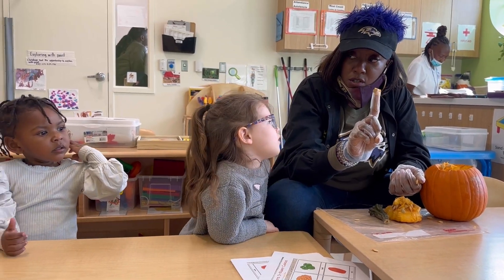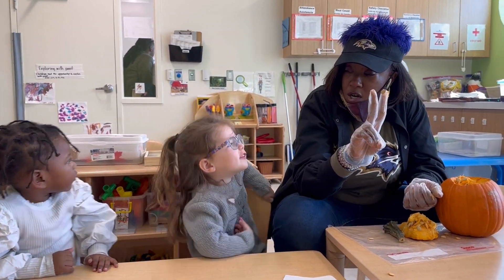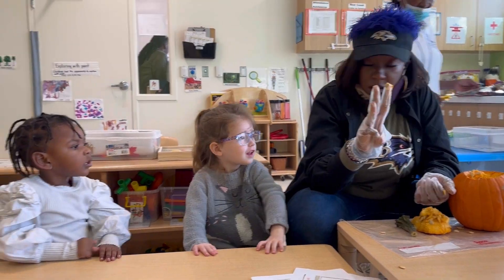Can you say soil? Soil. We need water. Water. And we need sunlight. Sunlight.